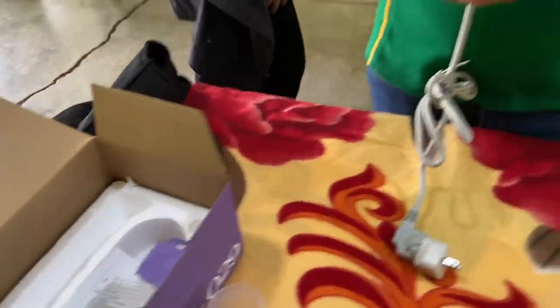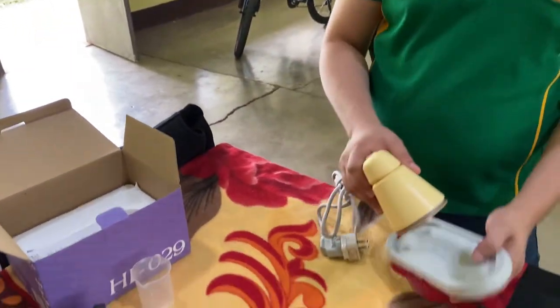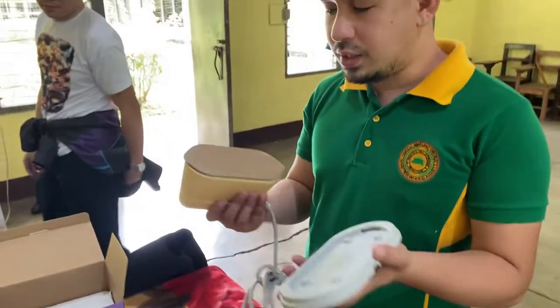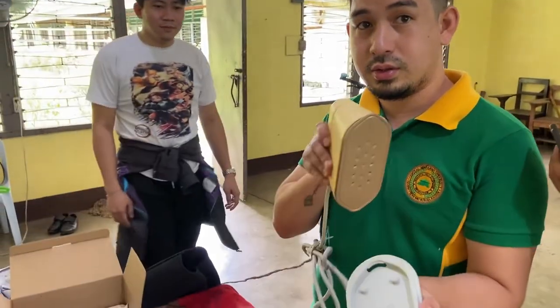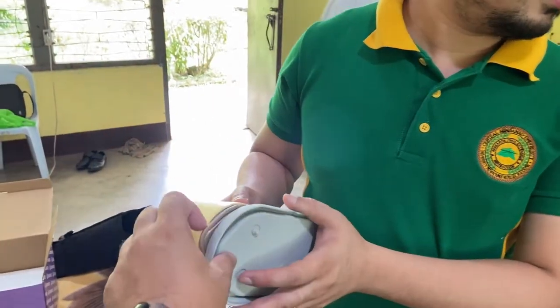This is the first time I'm going to use this. I bought it last month but I haven't used it yet because I was waiting to review it. I think this mat is heat resistant.